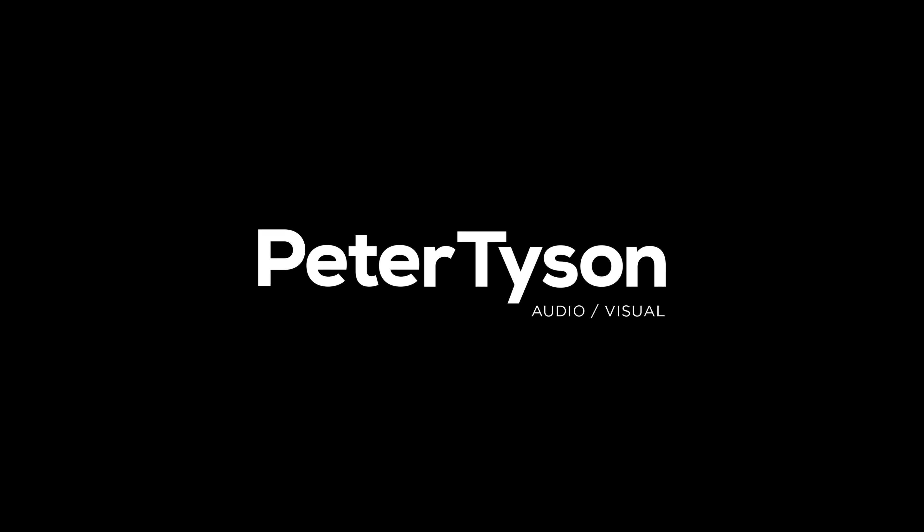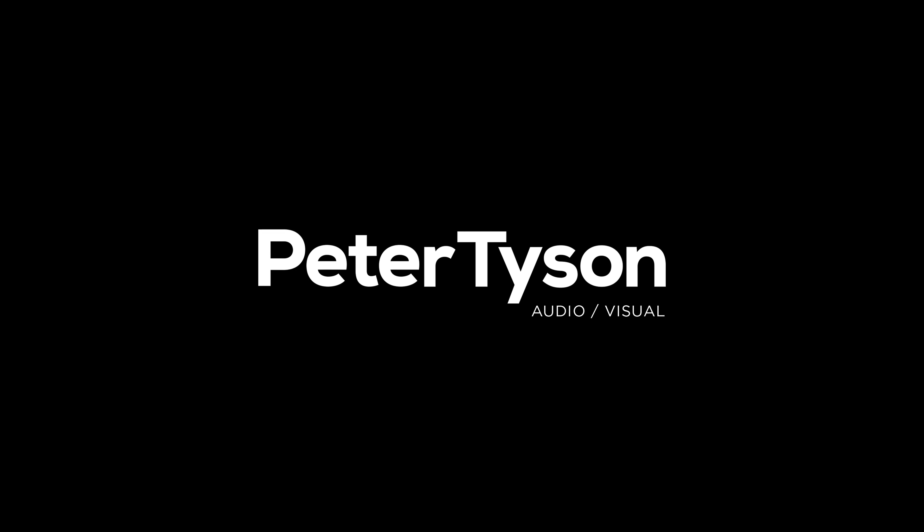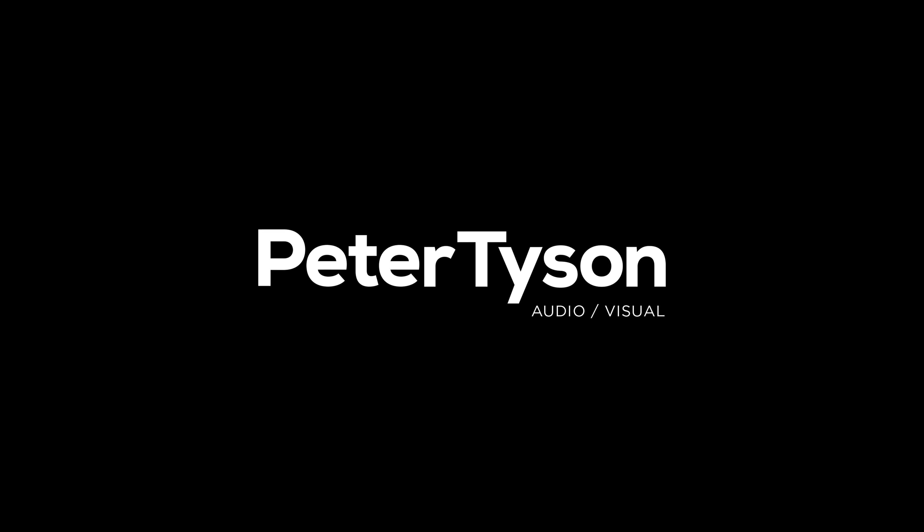If you want more information, current pricing, or would just like to order a Beo Connect Core, links are in the description as normal. Until then, you'll see me in the next video. Take care.